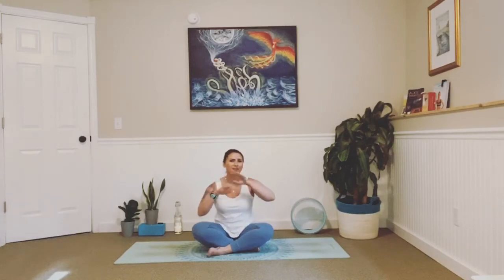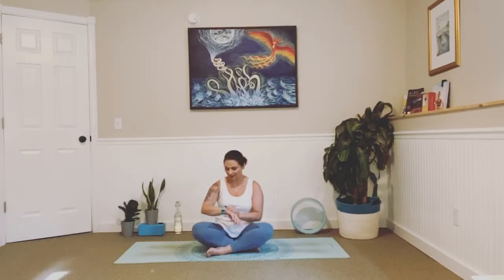If you are here joining me, please give me a comment, give me a heart, give me something so I know you're actually here, because Facebook doesn't really show us who is live anymore. Give me a thumbs up, say hey, anything to let me know that you're actually here and I'm not alone talking to myself. Come on down to your mat.